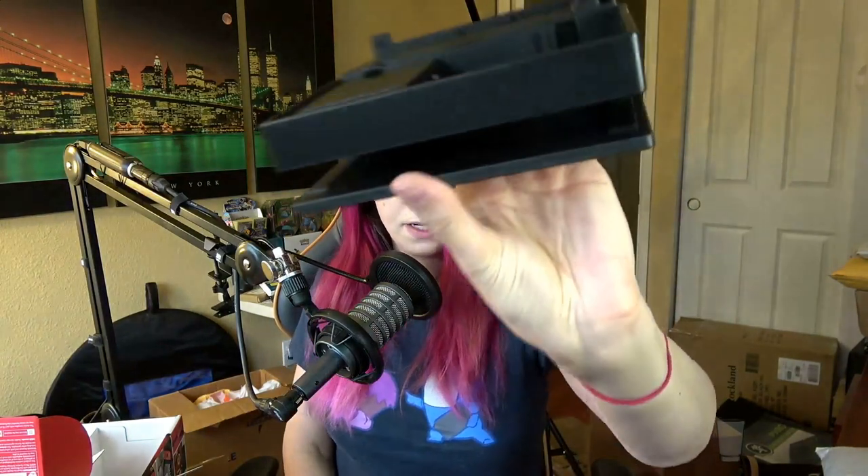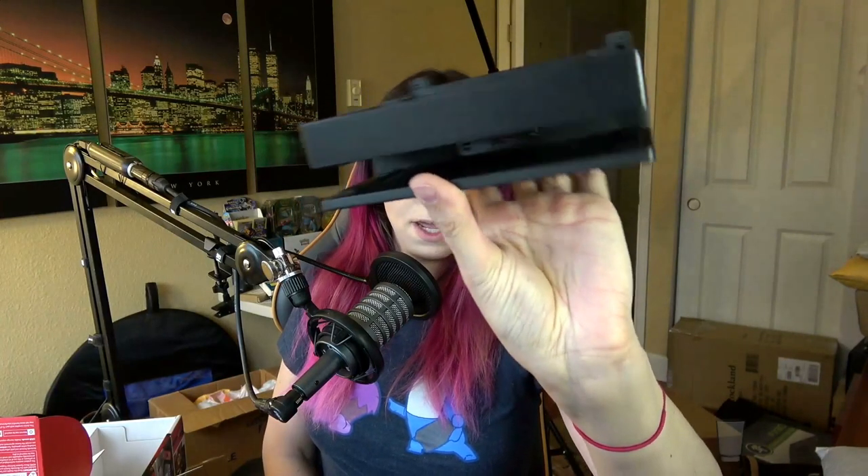I don't know what this other port is for — maybe a heat thing, I'm not too sure. USB-C on the bottom. You just route all your cables nicely here and they come out on this side. I think that's a really good design honestly. Nice little rubber feet on the bottom.